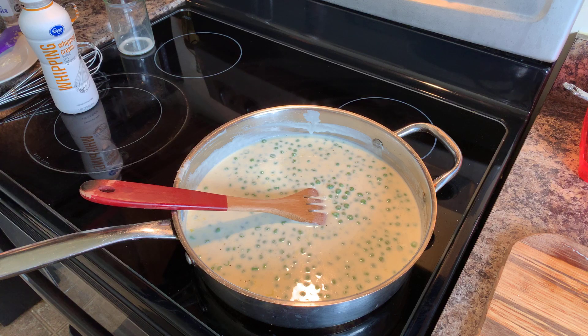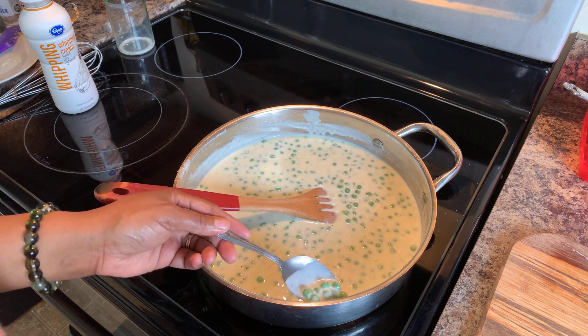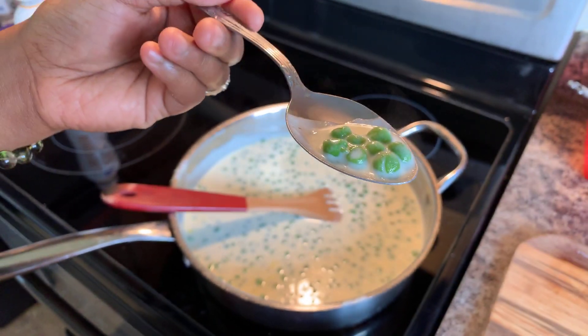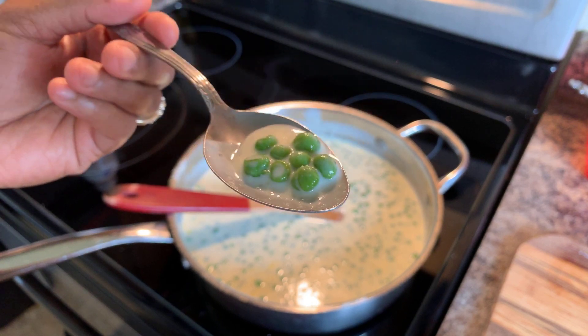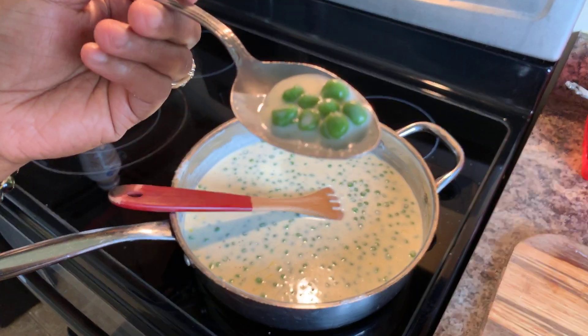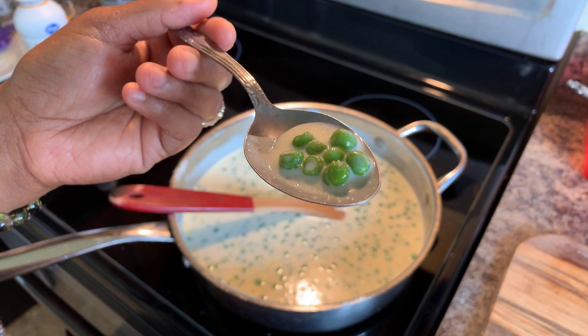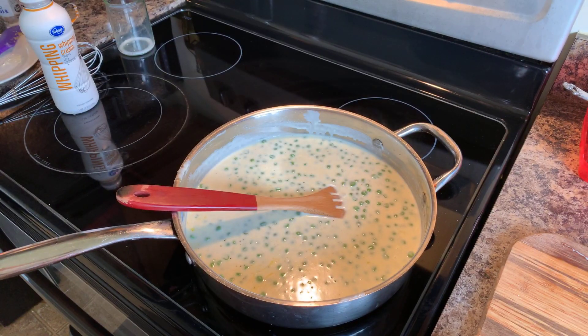I'm going to grab another spoon and give this another taste to see if everything is what I'm looking for. Make you some toast and just pour this right over it. You can make some chicken on the side and have this alongside mashed potatoes, and you are set. This right here is one side dish that you want to start making and putting on your dinner table for your family.